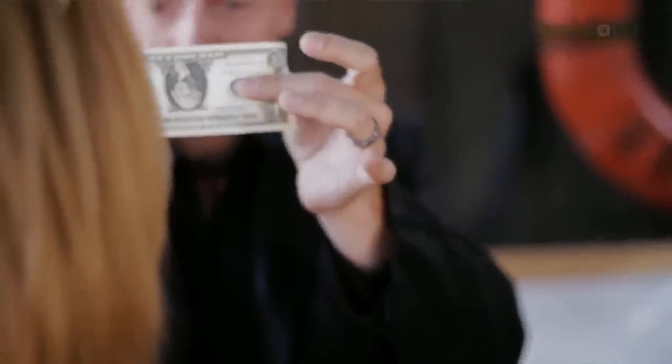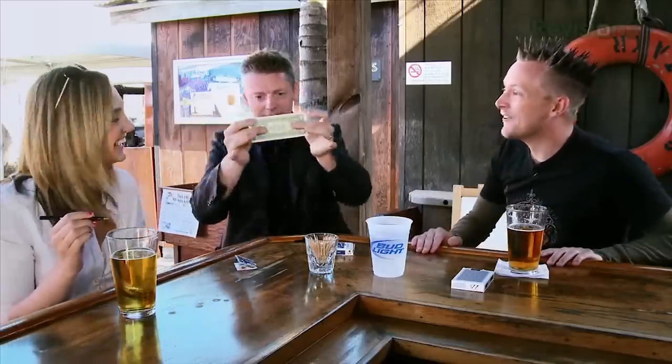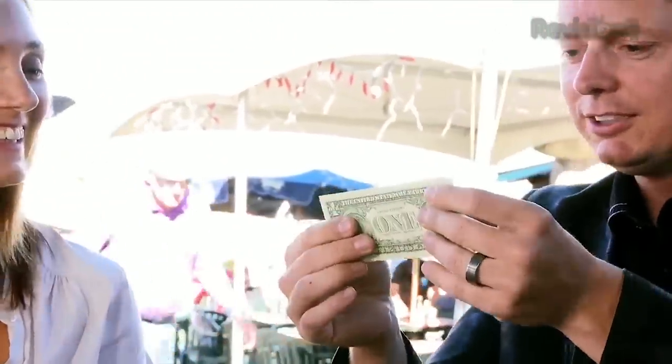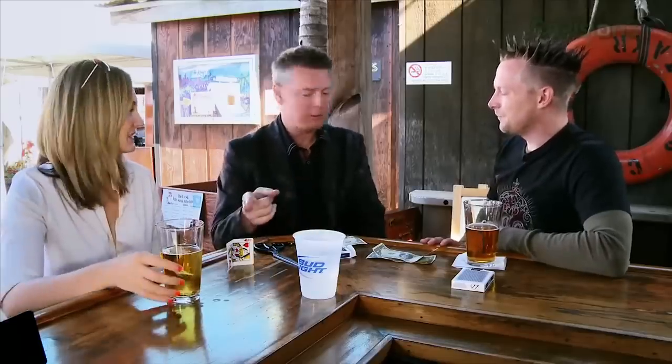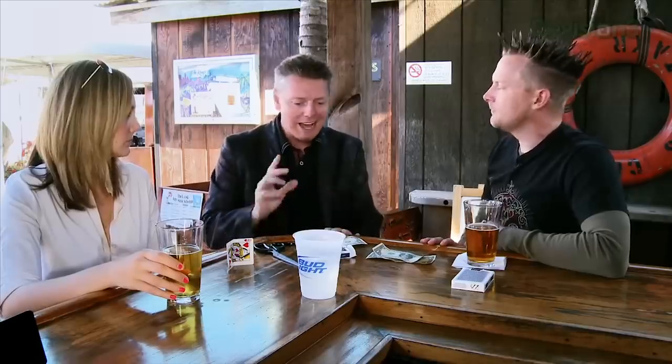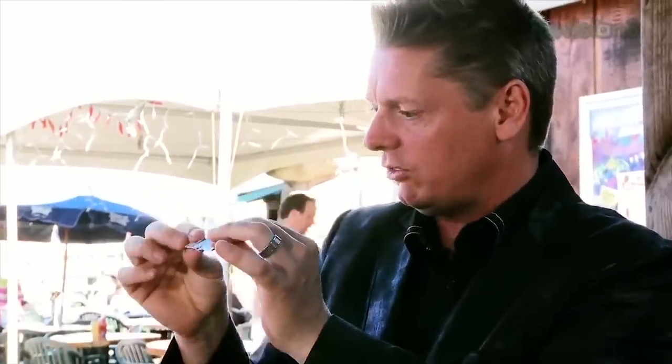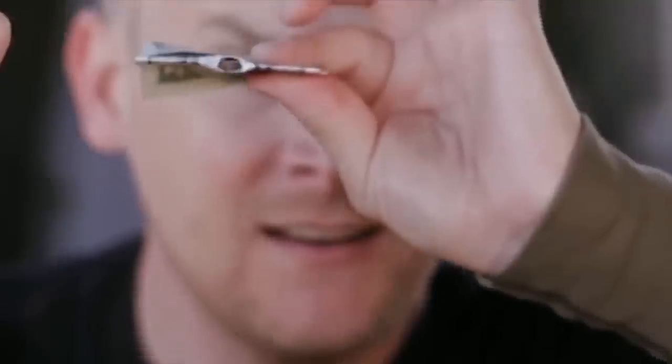Whoa. What? So strange. The thing I really do like about this is I did it with a playing card. And when you present it, you can see through the hole the whole time because it's so stiff. That was the convincer for me because, no lie, I could see straight through to your body on the other side.